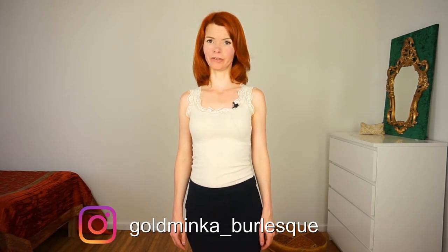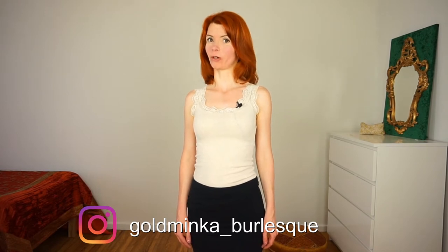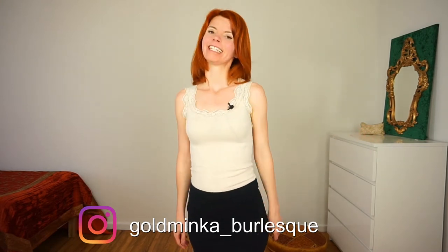Hello! In this video we will drill and challenge our shoulder shimmy skills. The shoulder shimmy is one of the best movements in burlesque, and in this video I will show you some variations of this beautiful move.